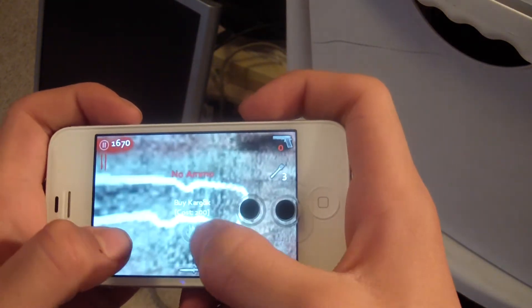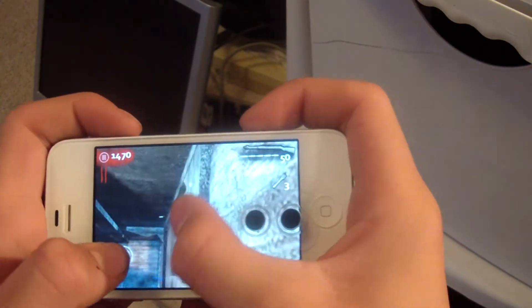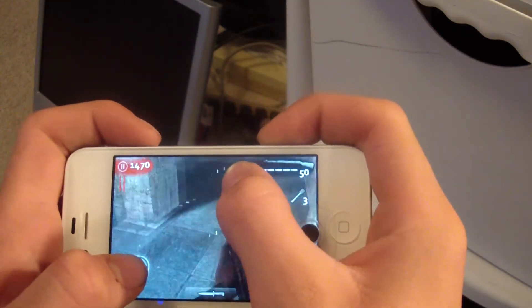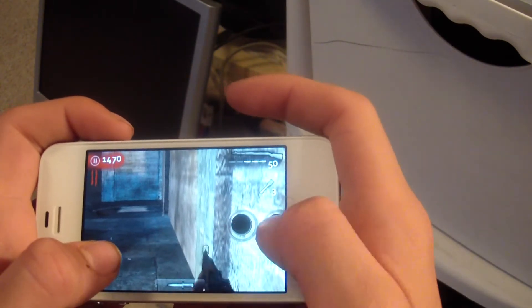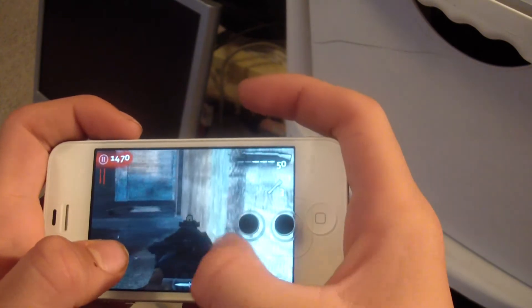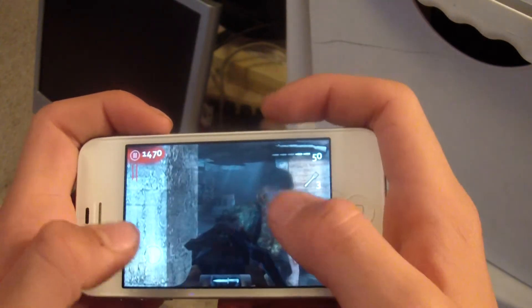I'll go ahead and buy a new gun. So as you can see, it is very responsive — zoom in, zoom out, the normal stuff. This is very responsive stuff.